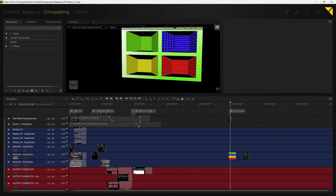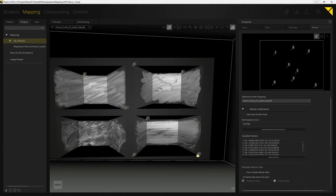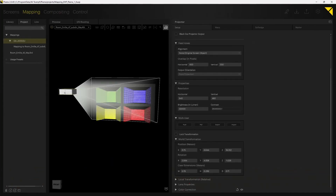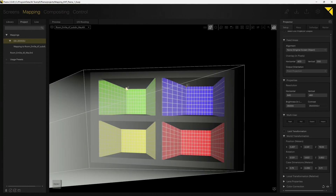Now you take your corrected 3D object and pull it into Pixera and create a screen with it. Your UV goes into the timeline to create the footage that's being displayed on this UV. Within mapping, you go into the marker calibration and mark those vertices on your 3D object that represent the points in your real-life object that are the easiest to find.